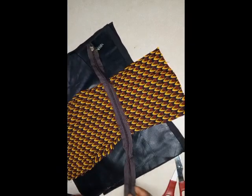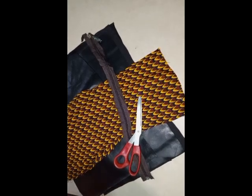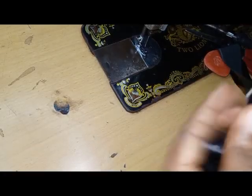After cutting out, these are all of the pieces I have. This is also going to be the zip I'm going to be using for this bag as the closure.